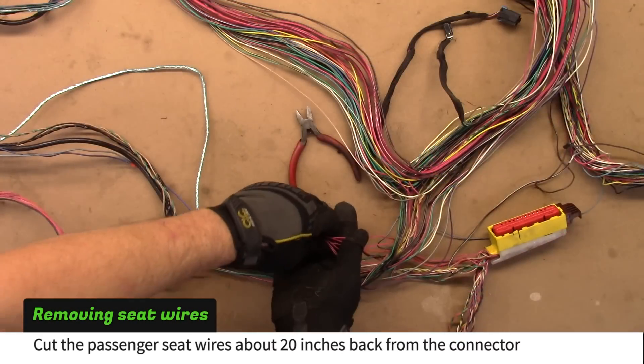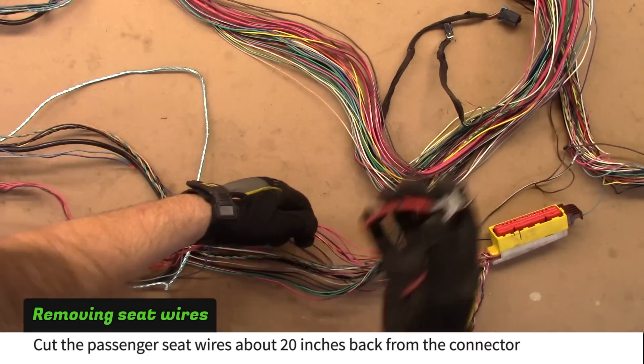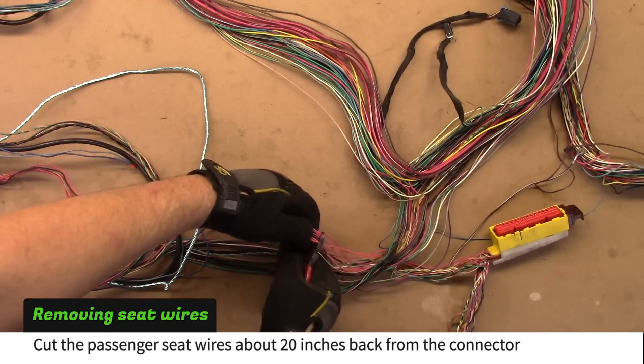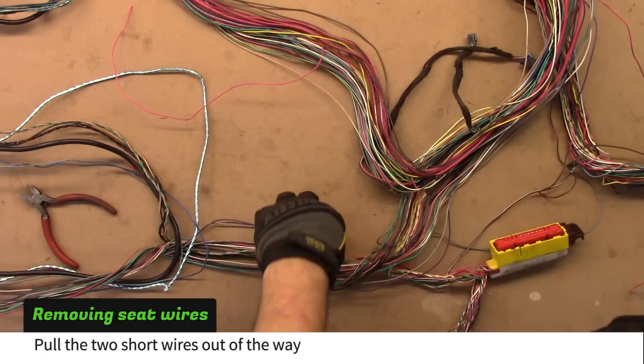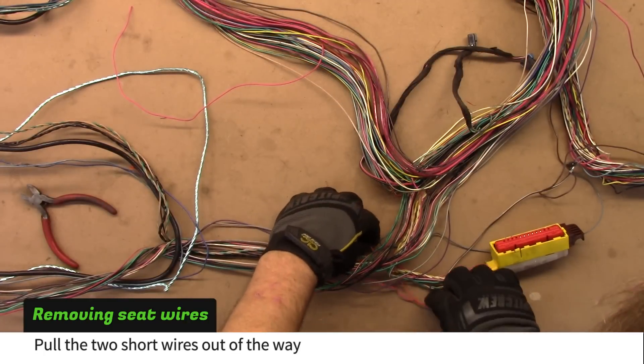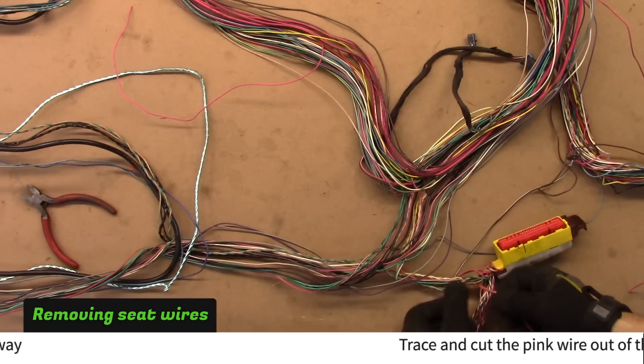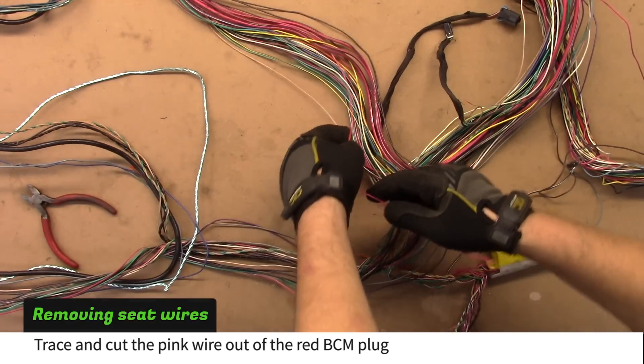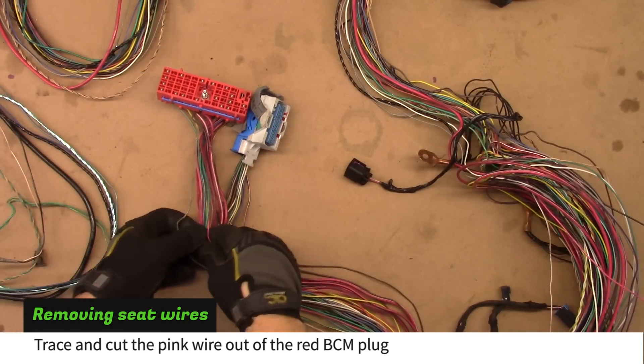Cut the passenger seat wire about 20 inches back from the connector. Save this pigtail for later. Pull the two short wires out of the way. Trace and cut the pink wire out of the red BCM plug.